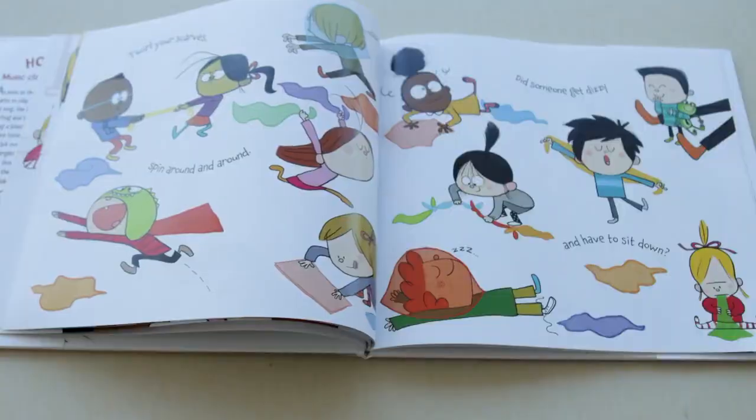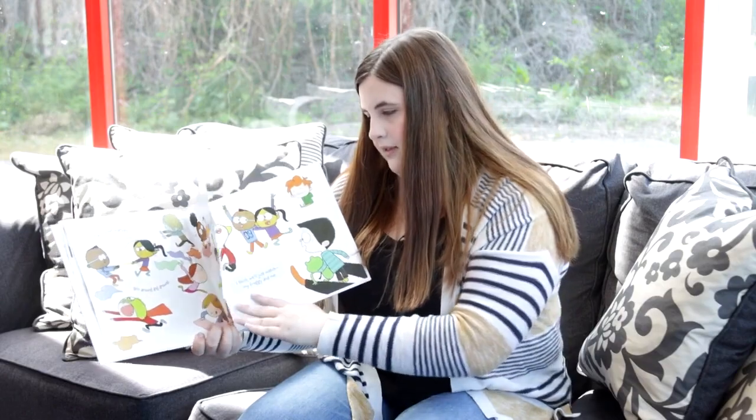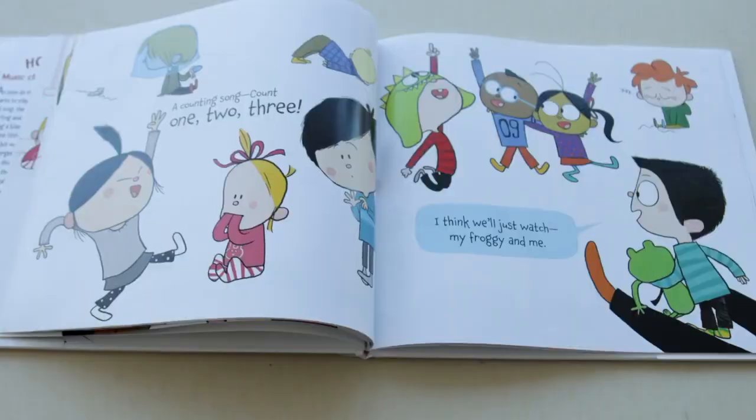Twirl your scarves, spin around and around, did someone get dizzy and have to sit down? A counting song, count one, two, three, I think we'll just watch, my froggy and me.